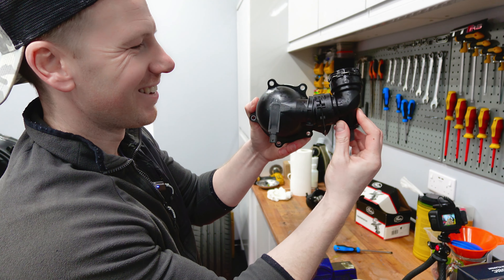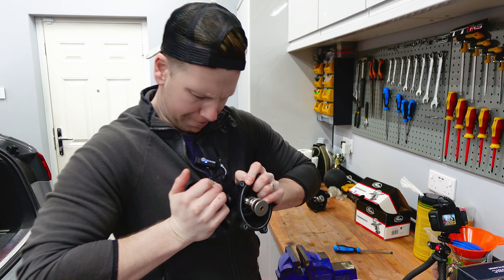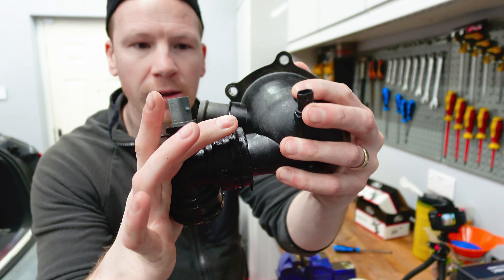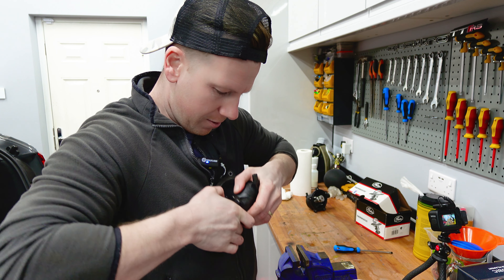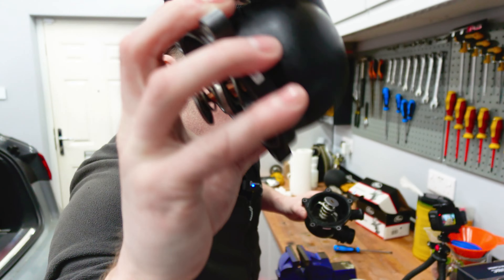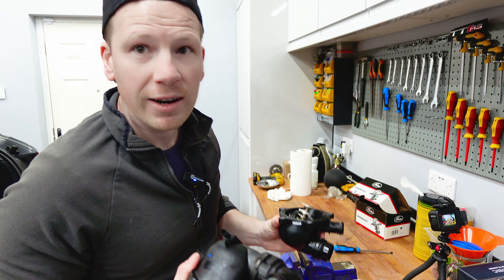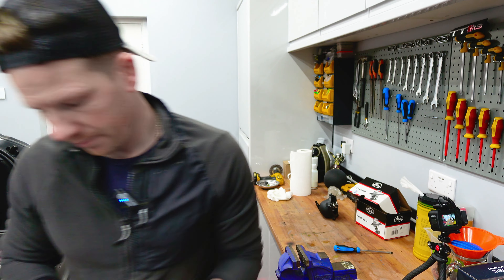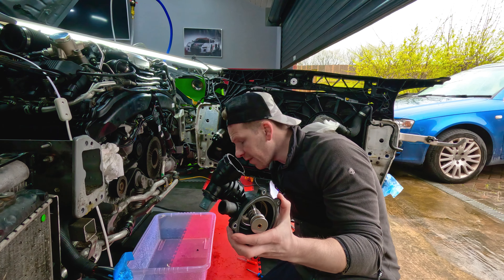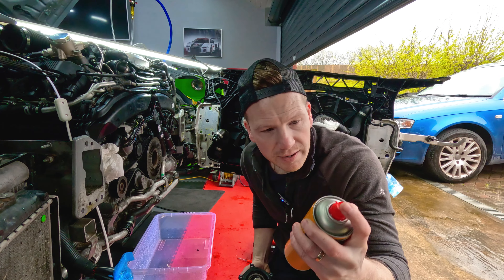There are a couple of lines on this so it only goes in one way. Pop that in - quite tight, which is a good thing. Once it's in, you just pop that clip down and it shouldn't come off. What I have noticed though is when I got this out of the box, there's a little bit of a rattle to it, which made me concerned. But I took the old one off and there's a rattle to that one as well. So whatever that rattle is, it's normal.